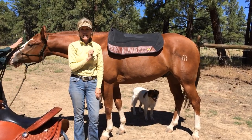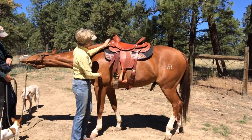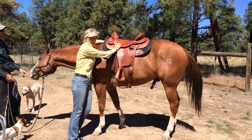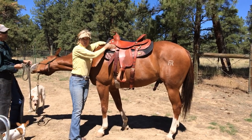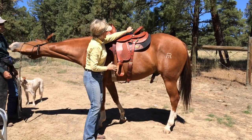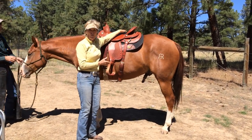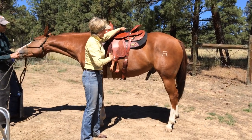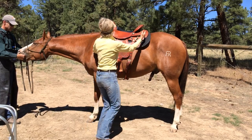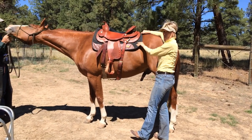Here we have the saddle set up with plenty of wither clearance and plenty of room behind. I can reach all the way back to the stirrup bar area, which is where the main weight-bearing pressure of the saddle is. You would never want that pressure to be forward of where the scapula needs to swing back. The one shim is providing that lift, and my balance point looks nice right here with the front of the saddle lifted off the working shoulder. If the saddle were nose-down I would add one more shim. I always check that the pad and saddle are centered front to back — equal pad sticking out front and back.